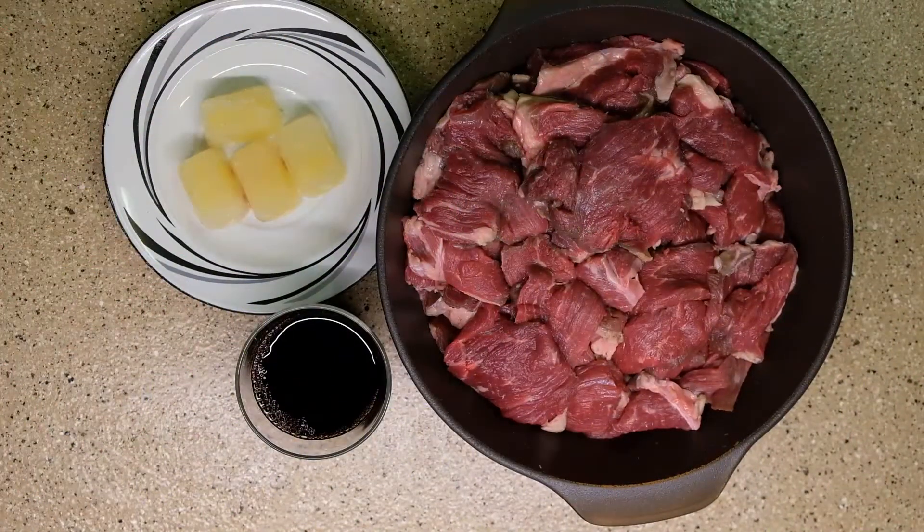Today we're going to cook Bistik. It's a Filipino style beef steak.